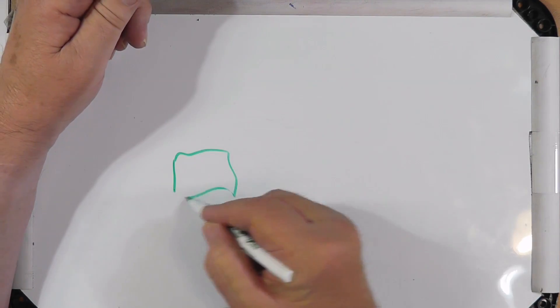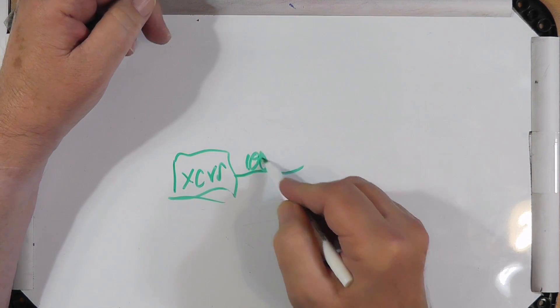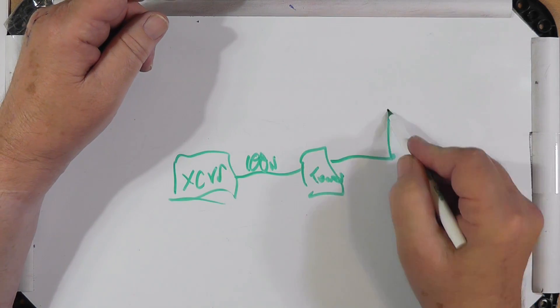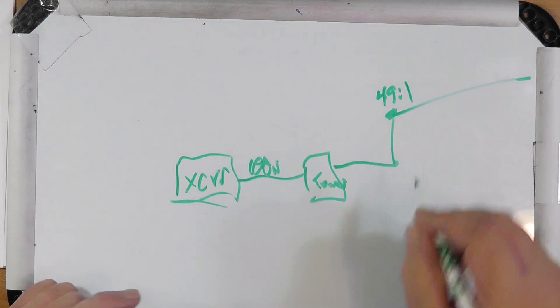Let's look at a couple things. He's got a transceiver that puts 100 watts to a tuner, which takes care of the antenna. This is a 49-to-1 balun.